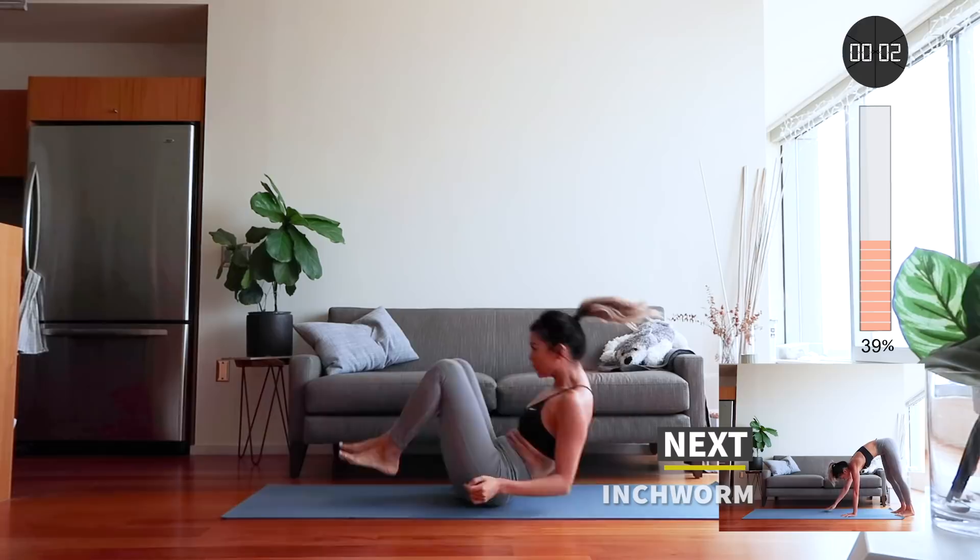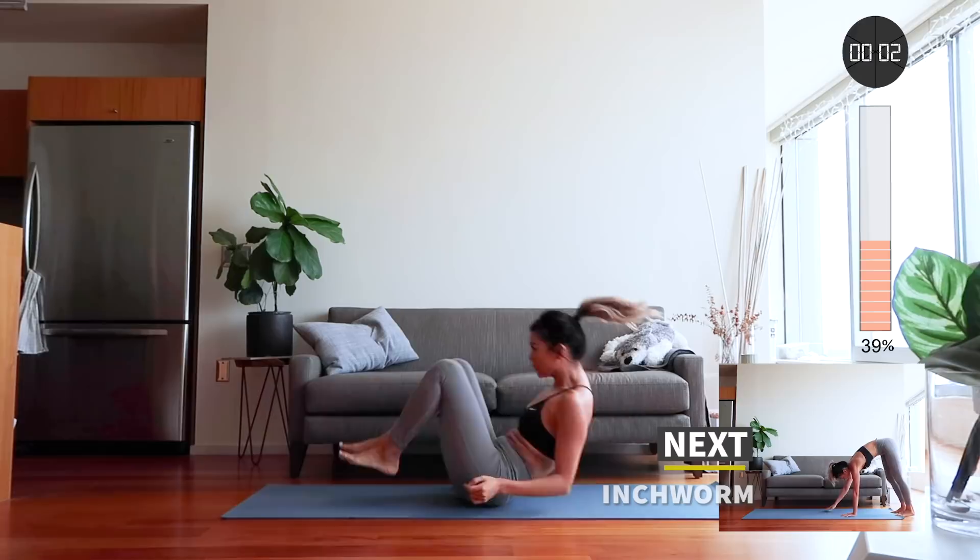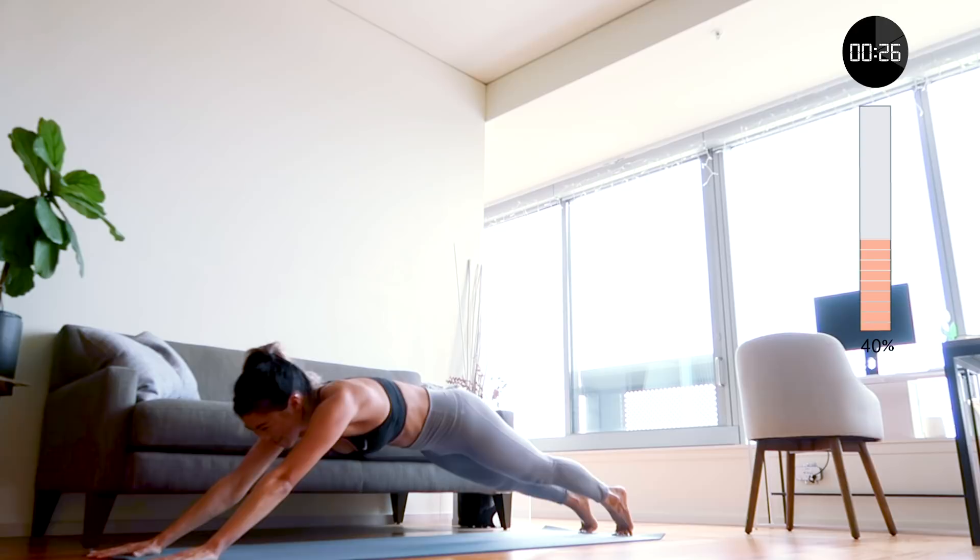Next is the inchworm. Hinge from your hips, walk your hands out in front of you as far as you can, inch back, and as you reach your toes, momentarily stretch out those hamstrings. Walk back out and repeat.